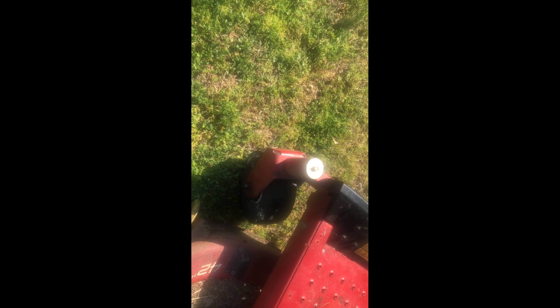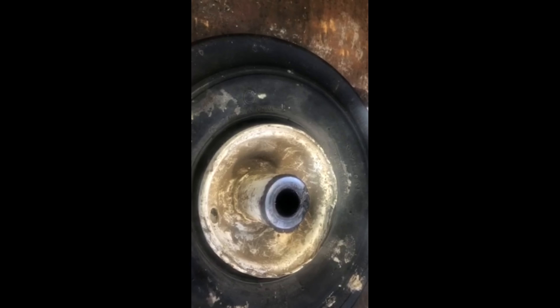Okay folks, this is a foam video because I'm fixing to mow grass. I just installed the foam wheel back on the mower. So we're going to go see how it does. So wish me luck. Here's the tire. And here we go.